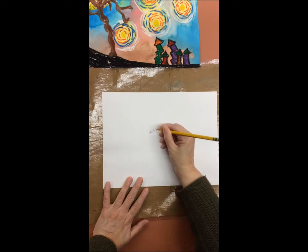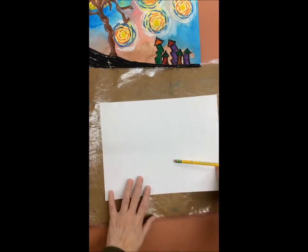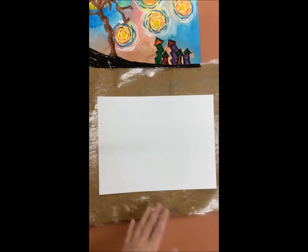You are going to begin by putting your art ID on the back of your paper. Your art ID includes your name and your teacher code. Then you are going to turn your paper over.